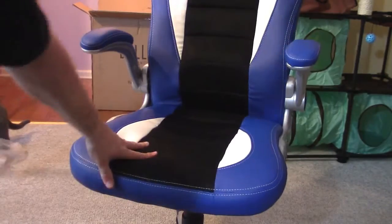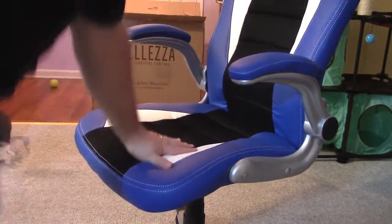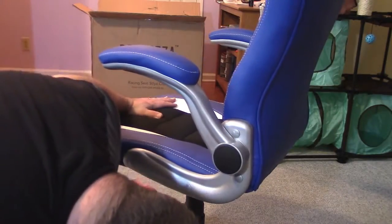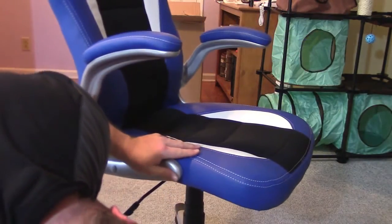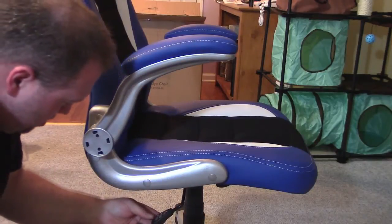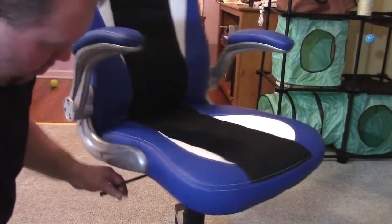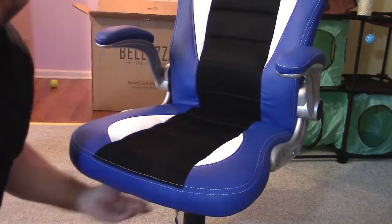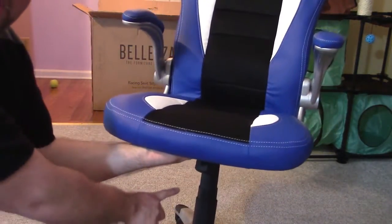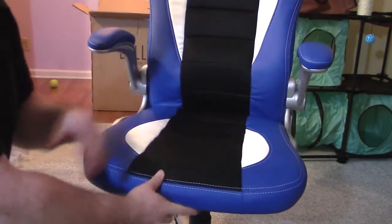Let me just sit back in again. Soft but firm, not too bad. You've got your lever — this says lift to adjust, push in to lock, pull out to release — just your standard deal with your lever. And you've also got your tilt adjust right underneath, that little thing you can twist to adjust the tension when you lean back.